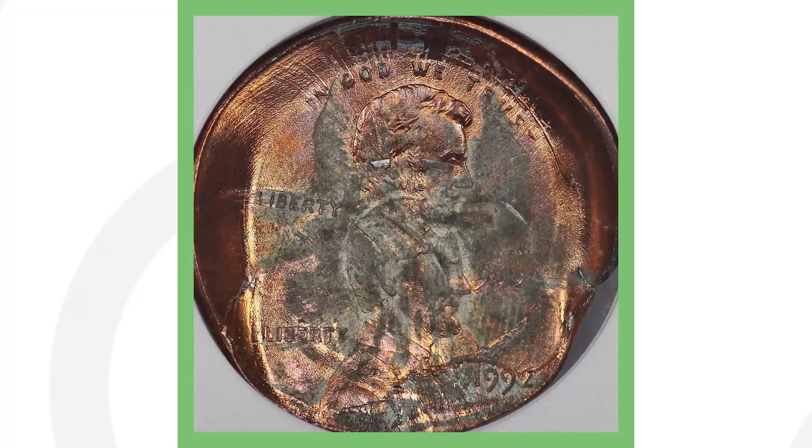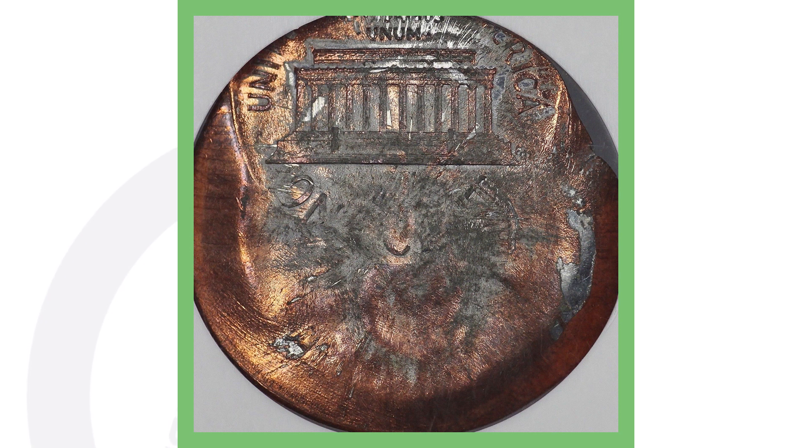If you find a 1992 Close AM in terrible condition it'll sell for less; in better condition it could sell for more. Here's also a random 1992 penny that was double struck and broad struck — it sold for over $190.